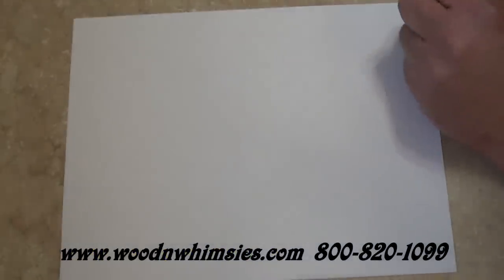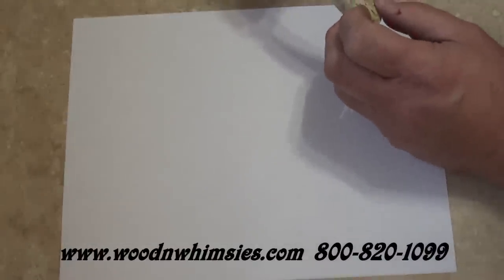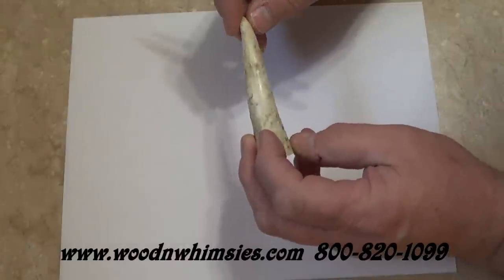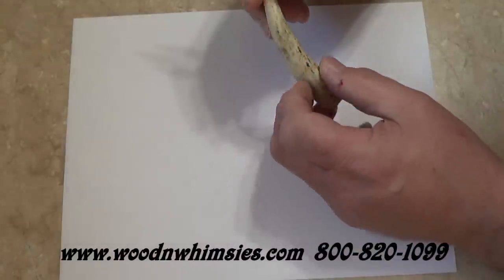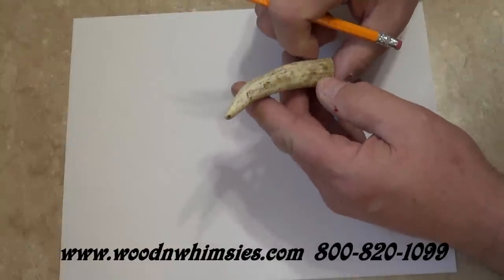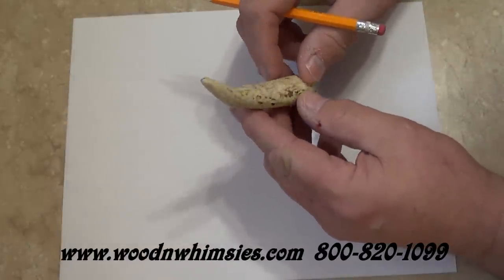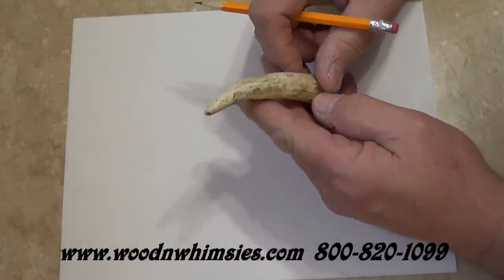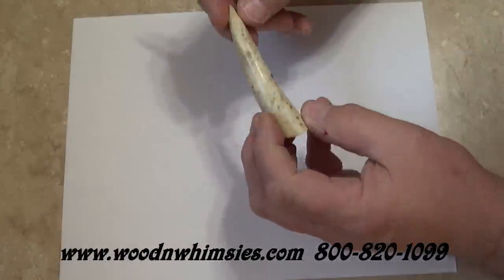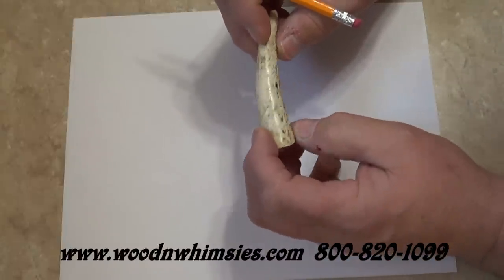I'm Tim Nichols with Wooden Whimsies and over the last few months, a lot of customers have sent me emails and called us wanting to know how we drill a piece of curved antler and get a hole through it straight so we can put it together and turn it and make a pen out of it. Well, it's not real difficult, but there are some things you have to consider and think about.